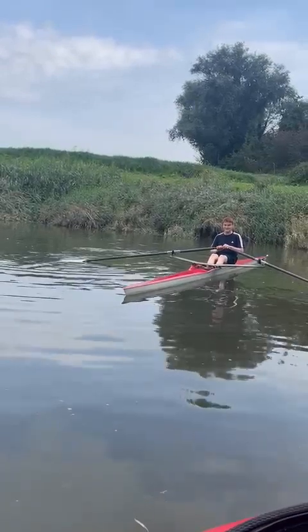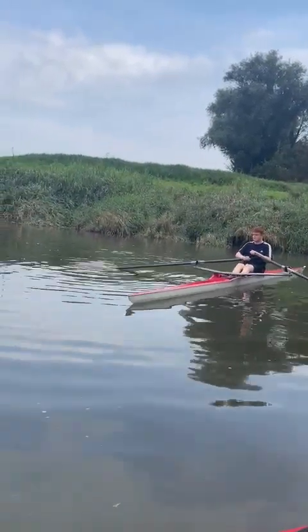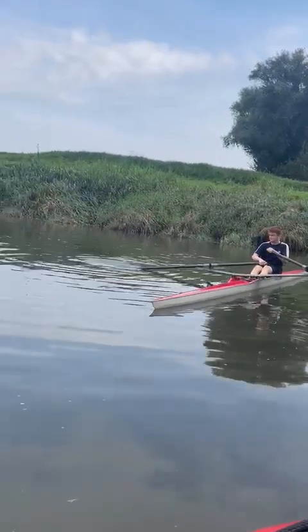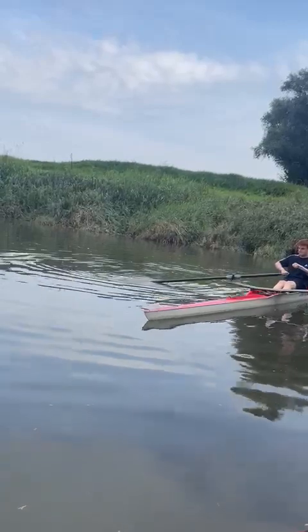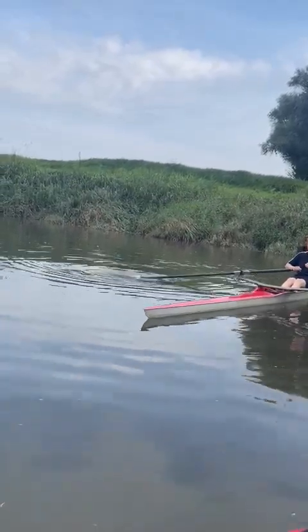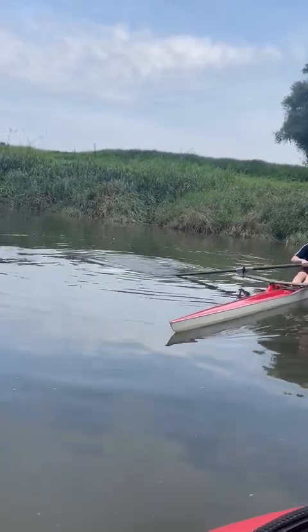What you're going to do backing down is turn the blade the opposite way. Push it, and then feather. That's it. Do the opposite. Don't take it past your body, turn it, push all the way away. Keep pushing a bit longer next time.